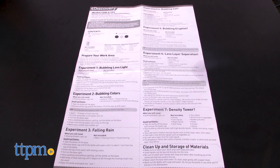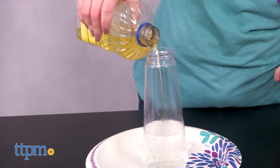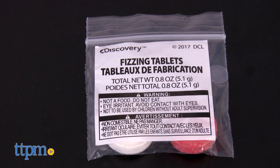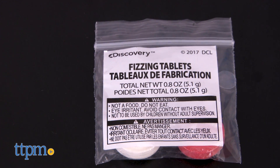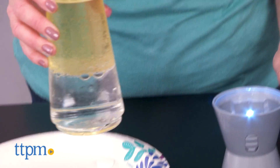This one, however, is just a mixture of water and oil, plus a few other ingredients, depending on the experiment you're doing. The kit comes with the glowing bubble light jar with LED light and three fizzing tablets, but you'll need to provide everything else, including three AAA batteries.